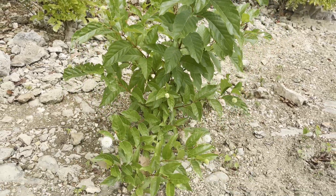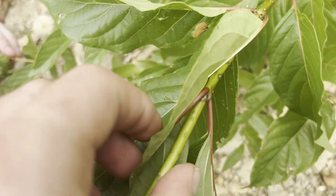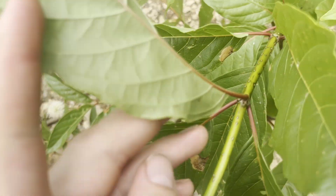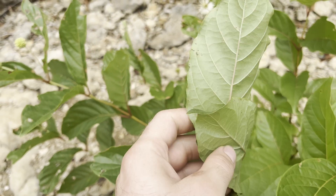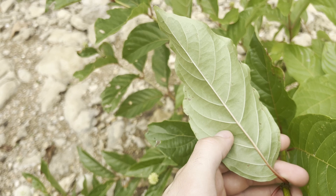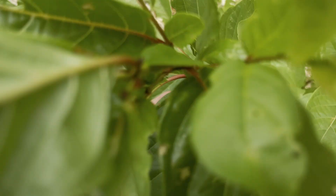So how do you recognize a button bush? First, let's look at the leaves. The leaves are simple and are arranged in pairs, or more commonly, whorls of three. They're usually lance-shaped, about 2 to 8 inches long, with a point at the tip, and will have smooth, dark green surfaces, but they turn yellow in the fall. The edges of the leaves are entire, meaning they have no teeth or lobes.